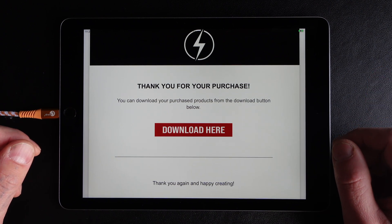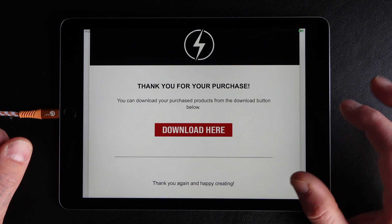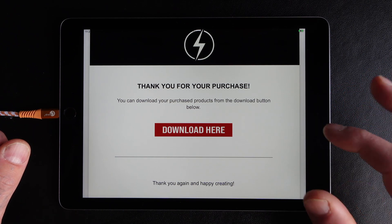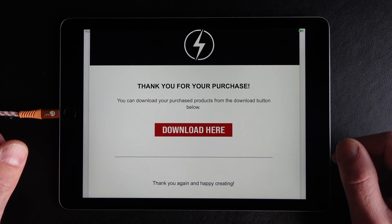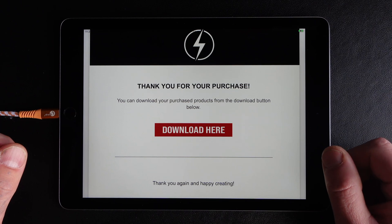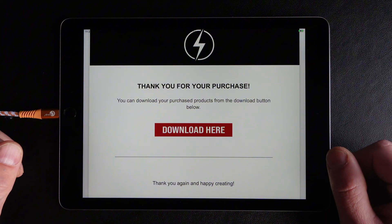Once you've purchased the 3D files, you will get a PDF. In this PDF is a link to Dropbox where you can download the 3D files. Etsy only allows 20 MB uploads, so for any bigger files sellers have to use external services.